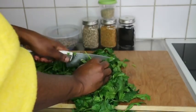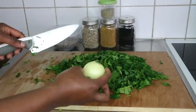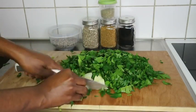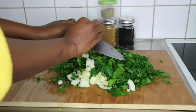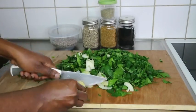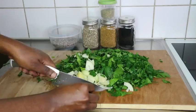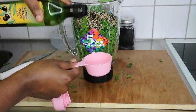Parsley is very good for your hair — it helps with hair growth, hair loss, and dandruff. It is high in antioxidants and has vitamins A, C, K, and some B vitamins, which are very beneficial for hair growth. I'm adding some onion — onion, ginger, and all these natural ingredients are so beneficial and help with regrowing your hair from the scalp.